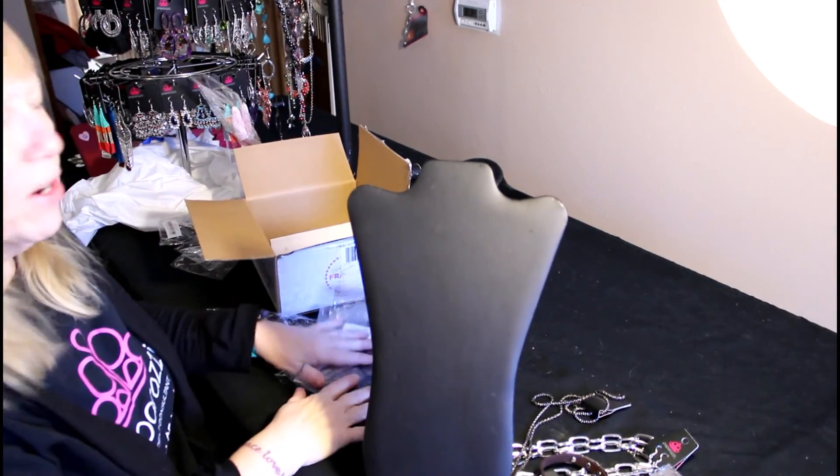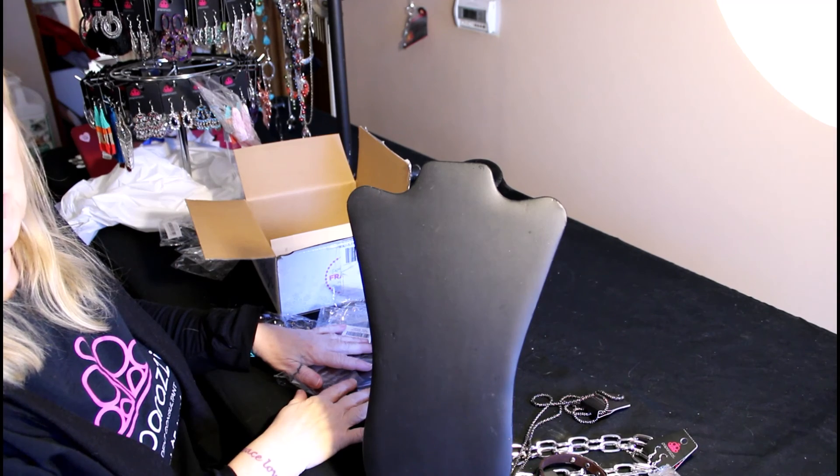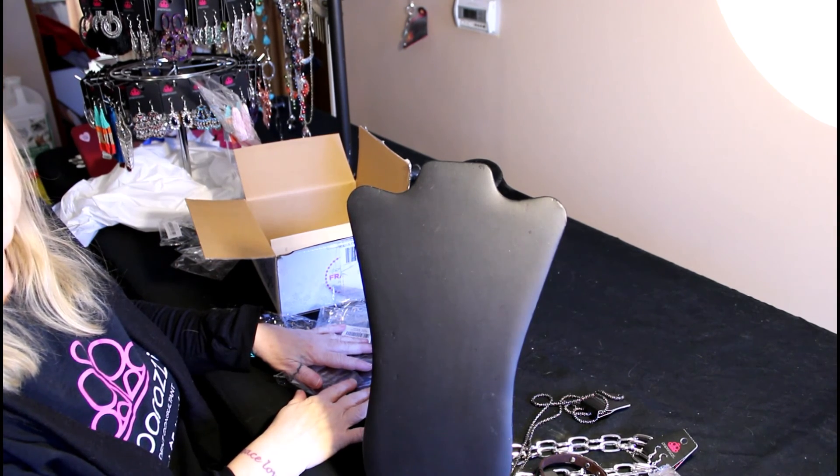That concludes our unboxing for today. Thanks again for joining me, and I'll see you again next time. Thanks.